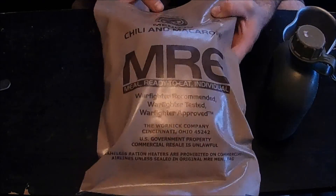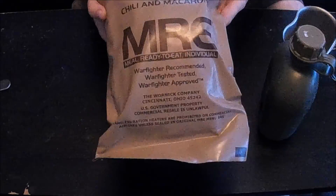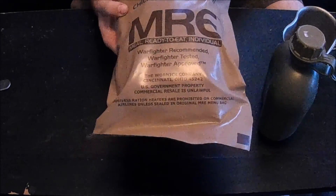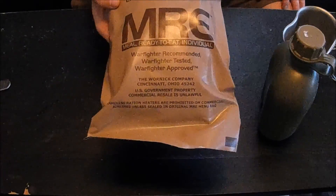Okay guys, I have another MRE review today. I have Menu 10, Chili and Macaroni, packaged by the Warnet company. There's no date code on this package, but the case that this came from was from 2010, so we'll see how this one held up.